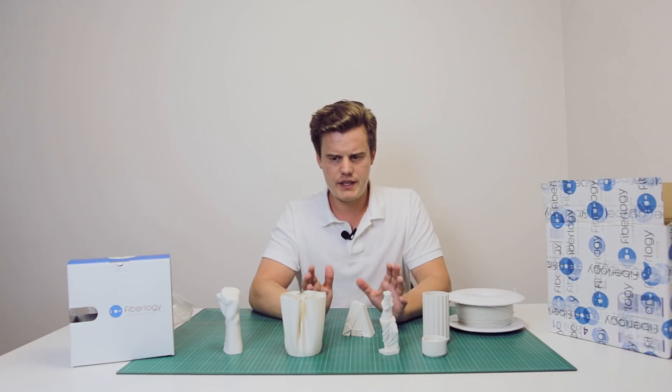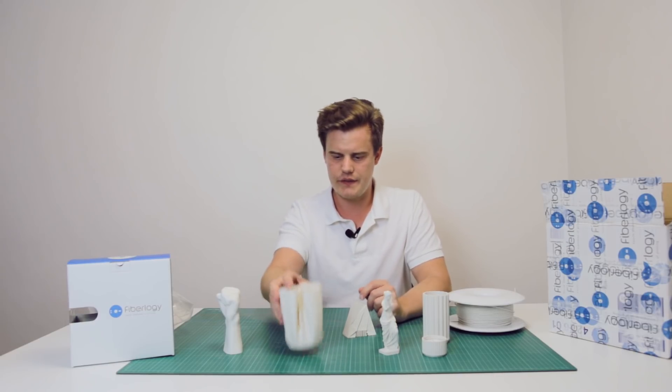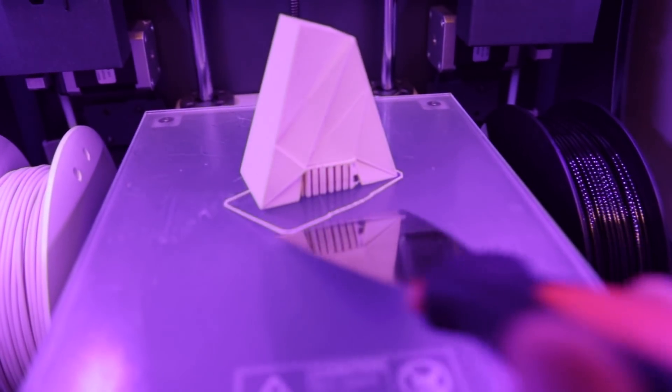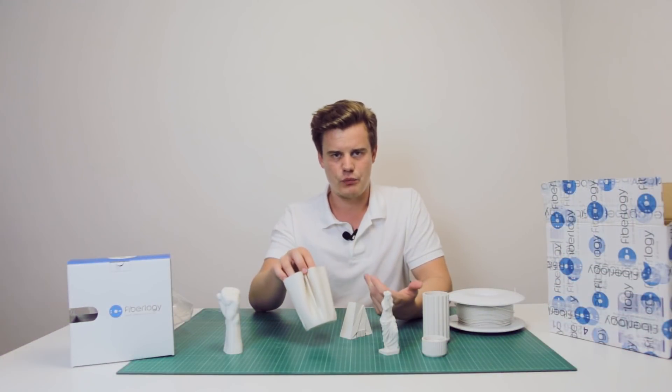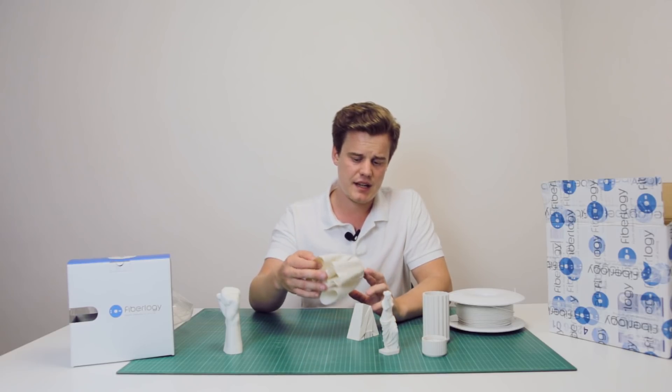If you want a very nice material, I think architects and designers could benefit from having this because of the feel and the finish. It's not too matte — there's still some gloss in it — but it's not like regular PLA or even close. And it's not as matte as ABS either.